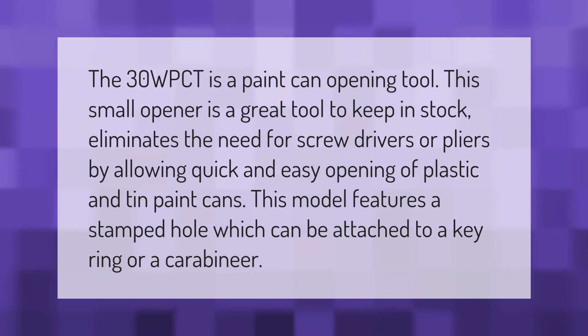This model features a stamped hole which can be attached to a key ring or a carabiner.